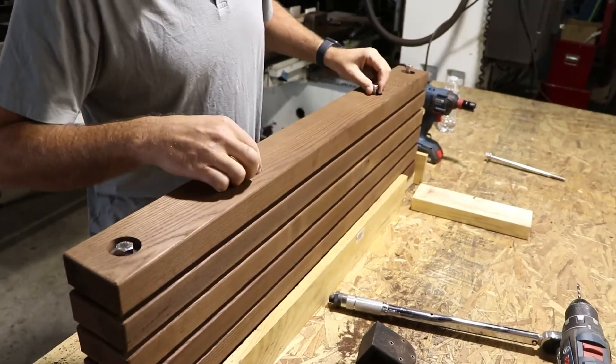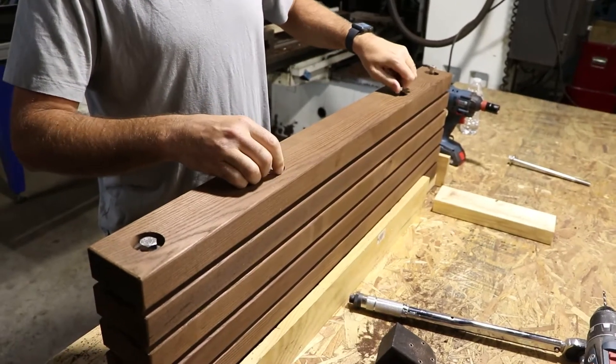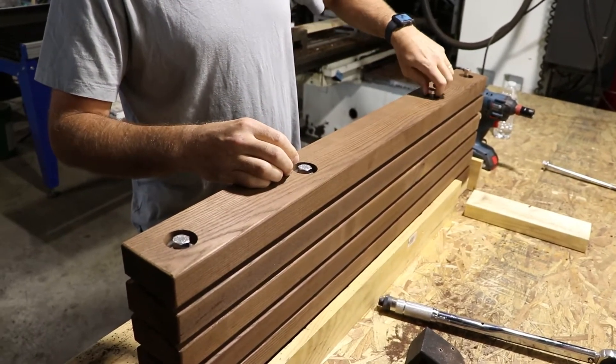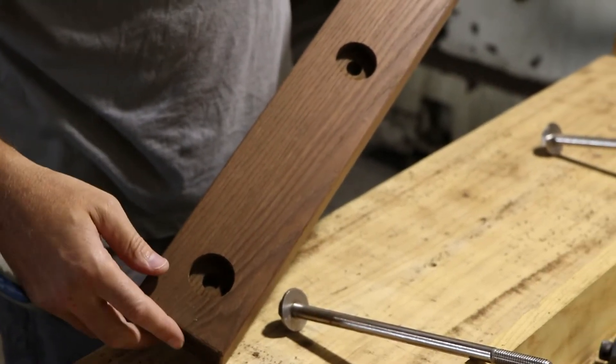The six boards that form the tread are held together by four 11-inch lag bolts. These bolts are able to sit flush with the tread due to the indents that are pre-drilled in the back stave. There are three different types of staves that come in the assembly of your endurance tread.